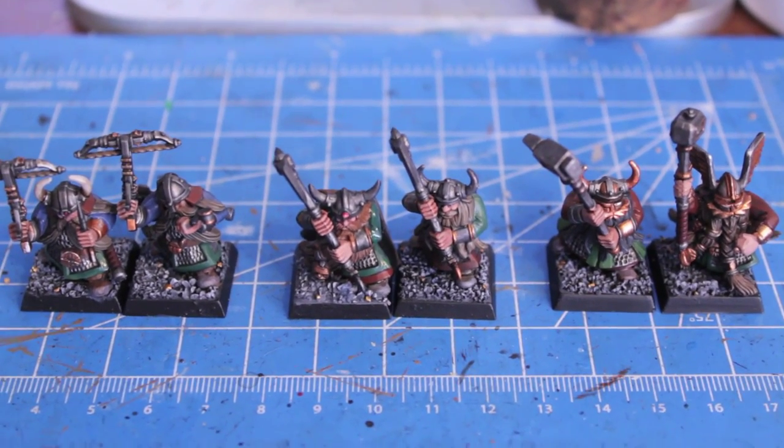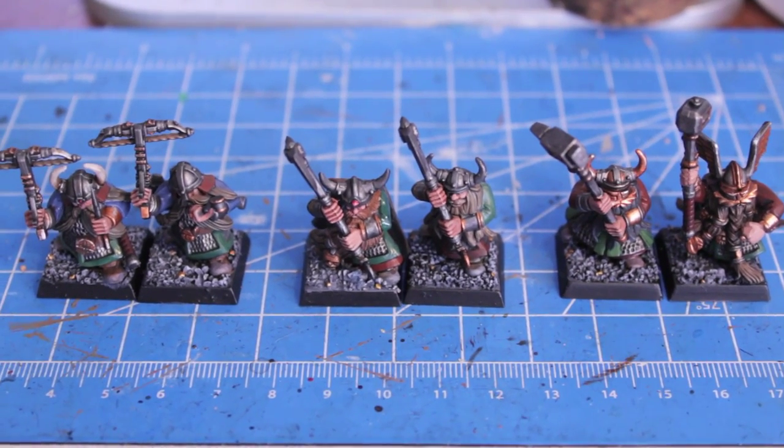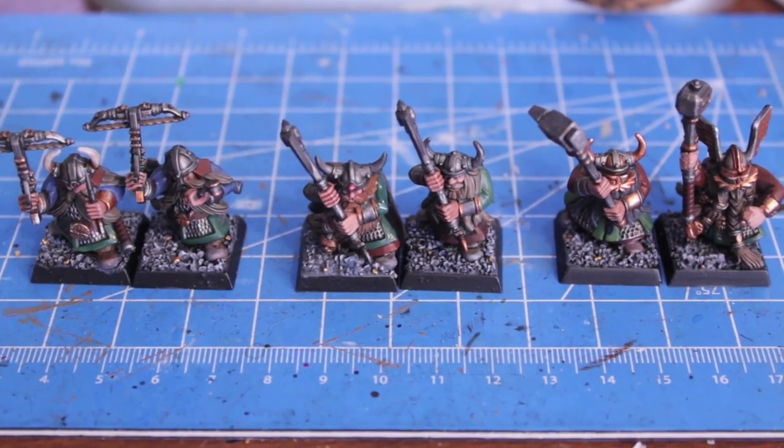What up, players? It's Warboss Tae up in this mode, and today I've got my Day 6 Project Stuntees update.